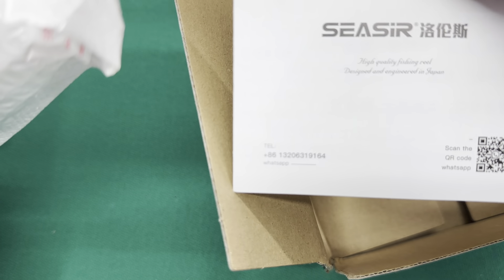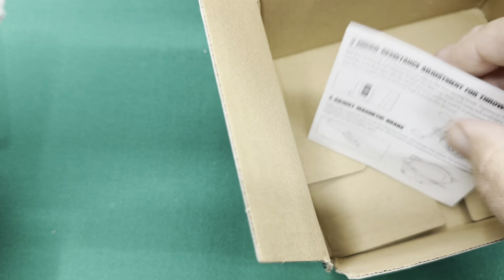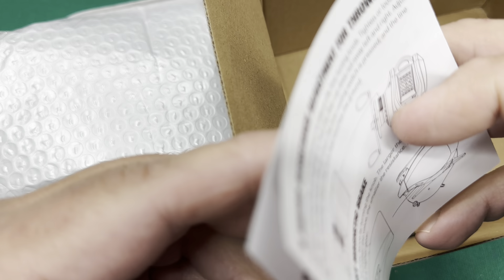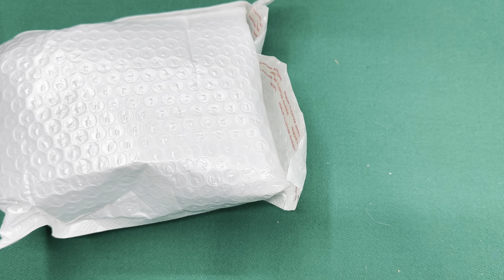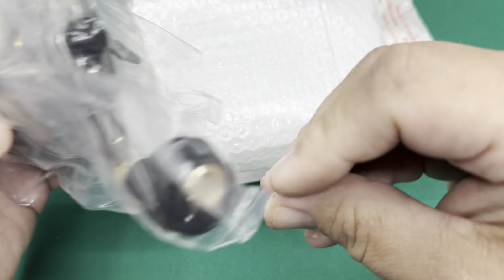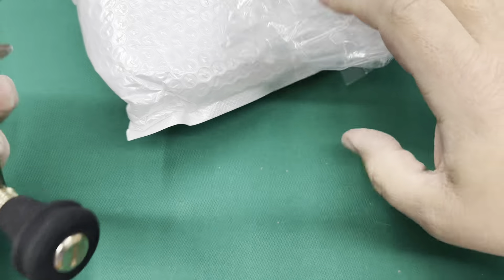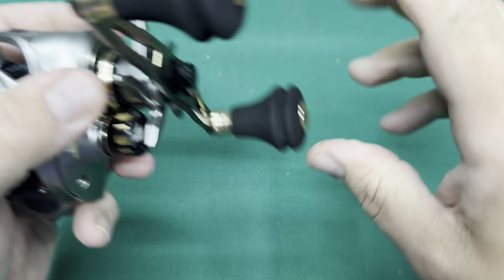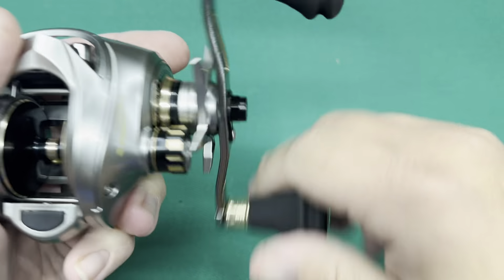So it has a little bubble wrap bag, a little card. It still doesn't say the name on it. It has a telephone number on it — you can call them on WhatsApp. At least they put stuff in English, I'll give them credit for that. Let's set the box to the side. Looks interesting so far. Nothing else in the bag. Knobs feel nice. It feels buttery smooth. Feels really smooth.